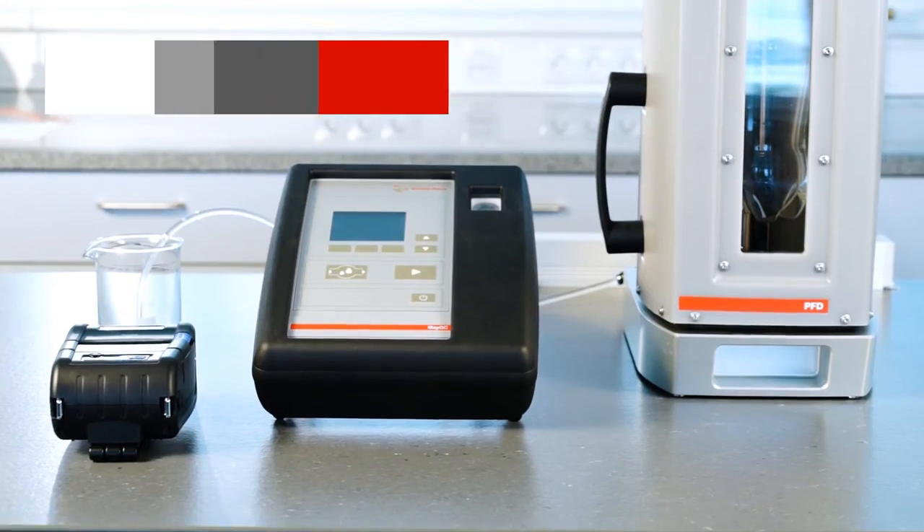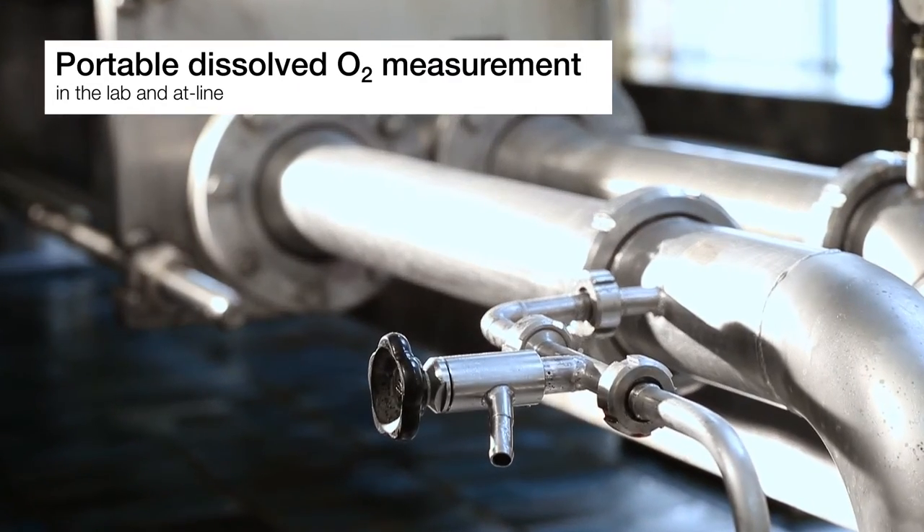OxyQC Wide Range is portable. It can be used in the lab as well as directly at the production line. It's fully robust for harsh environments. This kind of flexibility saves you time and money.